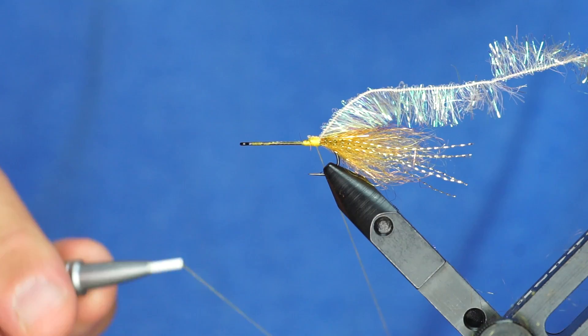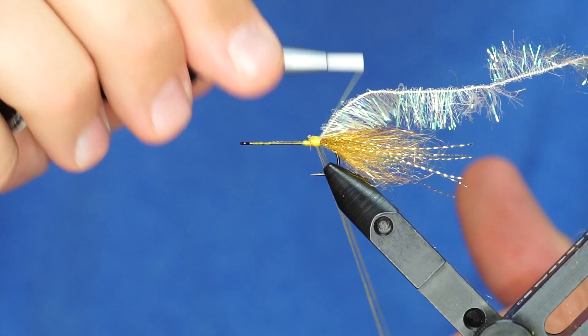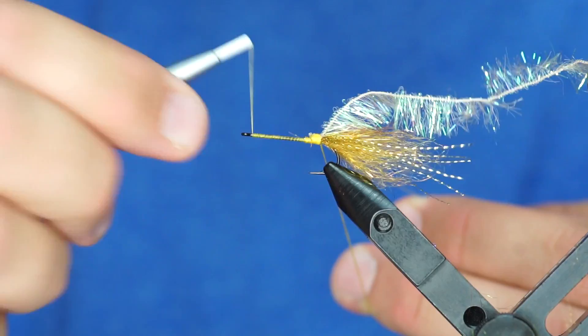Once I'm to here, I'm actually going to build a dubbing loop. One trick to dubbing loops if you don't want to break them is to double them up. So I'm wrapping that twice around this dubbing loop and then I'll close that in. You can see I've got two strands of thread on this dubbing loop. Once the fly is tied it's probably not going to make it any more durable, but your chances of the loop breaking as you wrap it forward are a lot smaller.